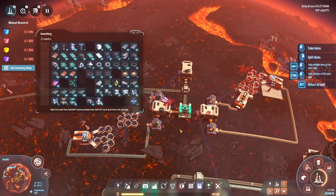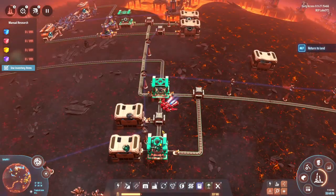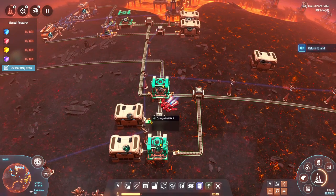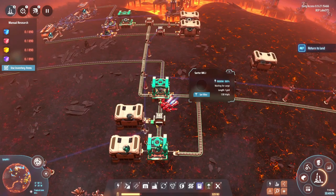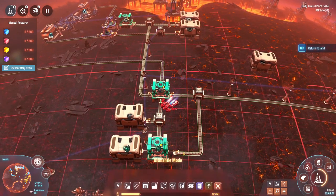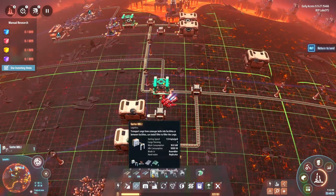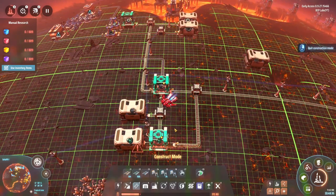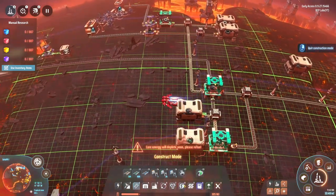The assembler isn't working fast enough. Apparently all my motors are going to storage. I'm going to flip the conveyor direction — take that out, get it going the other way — and that should start filling and moving motors into production. Now particle traps are next on the agenda, which need copper and graphene.